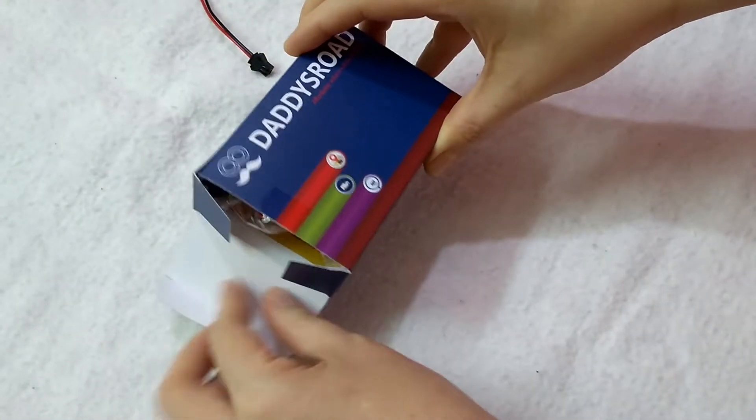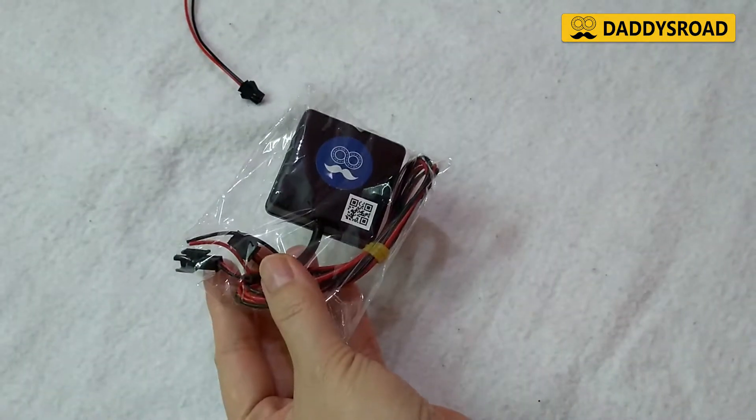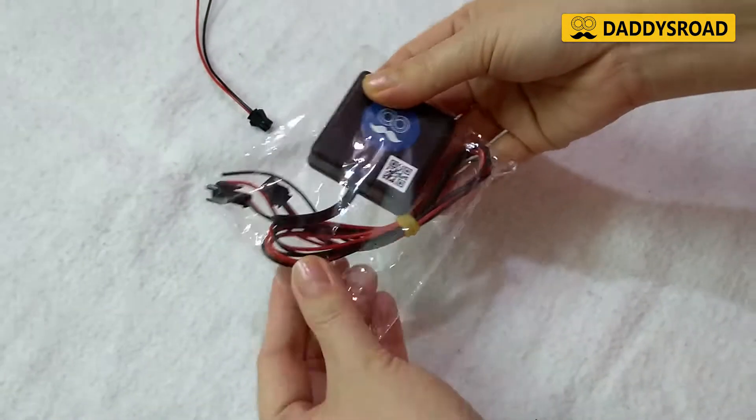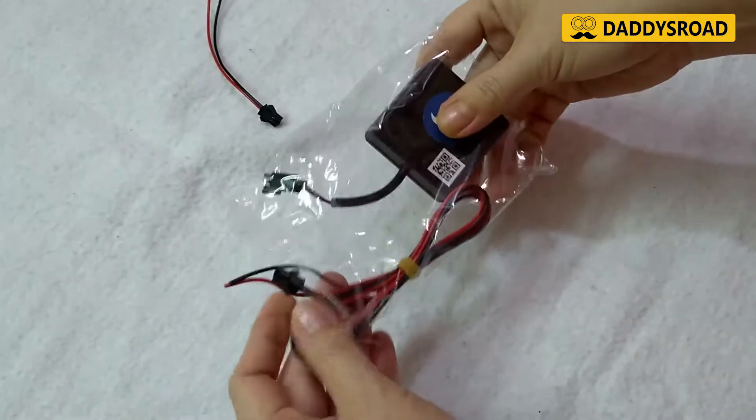Welcome to Daddy's Road Vehicle Tracker Setup video. This is a simple tracker to track the current location of your vehicle. The installation of device will take only less than five minutes. When you open the Daddy's Road Tracker box, you will find the device and the connecting cable.